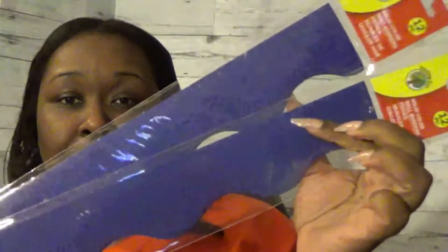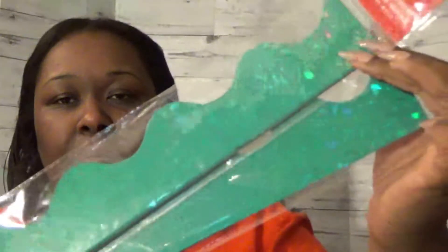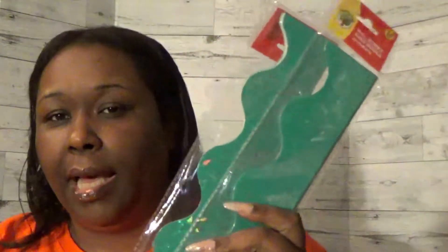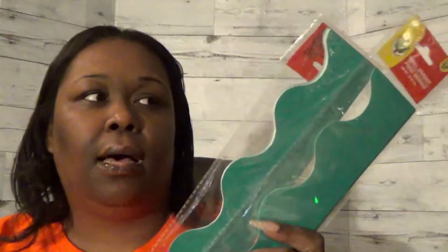I also got regular blue — Teaching Tree brand, 12 pieces, 18 feet. And the last item is a kind of teal with sparkles on it. I'm going to double-border this with a border I already showed in a past video. At just a dollar each, I'm picking up what I like so I have options for when we change our boards.